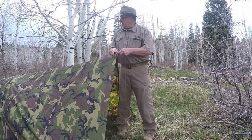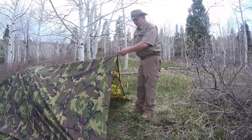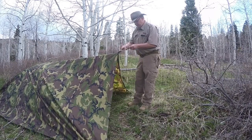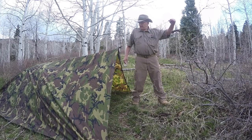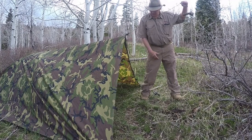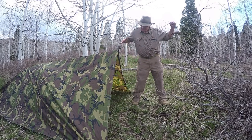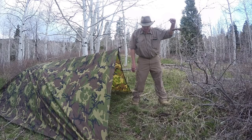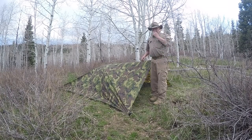I'm going to tie a line on here to pull this end up. This will give me about a two, maybe two-and-a-half foot vestibule in the front here — that'll be really nice. I've got a pole back here I'm going to secure this up to. I could put a pole right here, but I wanted to leave this open so going in and out of here I don't have a pole in the middle. I could use a couple of shears and do the same thing. But this will work just great, I think.